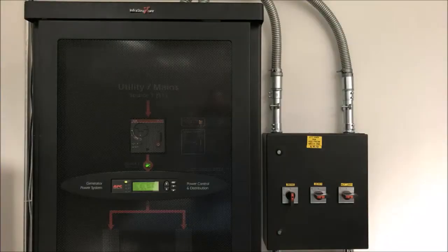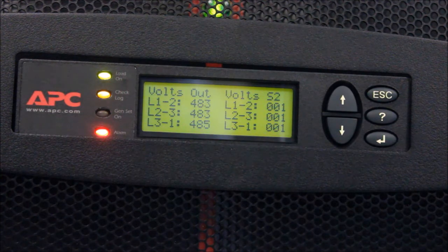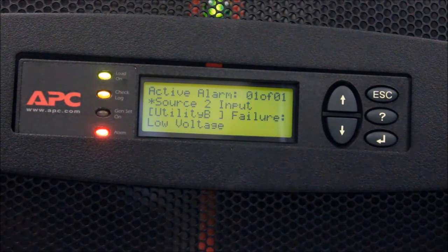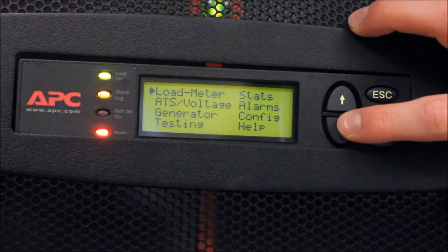When the generator fuel tank is filled, the ATS should be informed by calibrating the fuel to 100%. To perform this action, escape to the main ATS menu. Scroll down to the Config menu and press Enter.